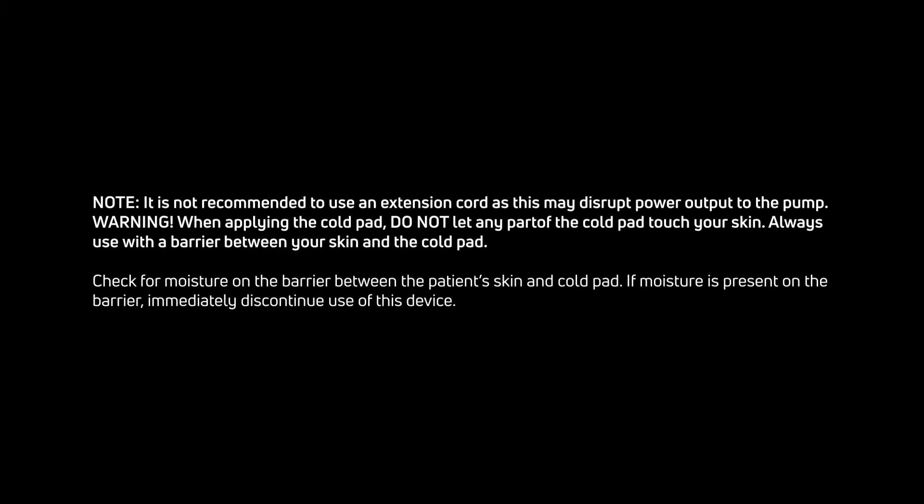Note: it is not recommended to use an extension cord as this may disrupt power output to the pump. Warning: when applying the cold pad, do not let any part of the cold pad touch your skin. Always use a barrier between your skin and the cold pad. Check for moisture on the barrier between your skin and the cold pad. If moisture is present on the barrier, immediately discontinue use of this device.